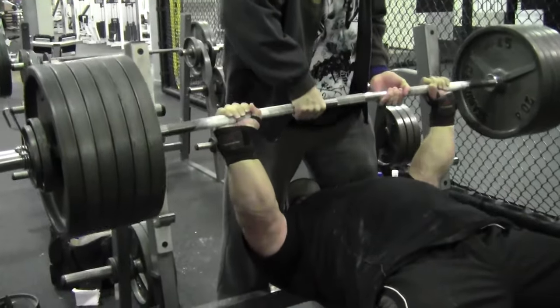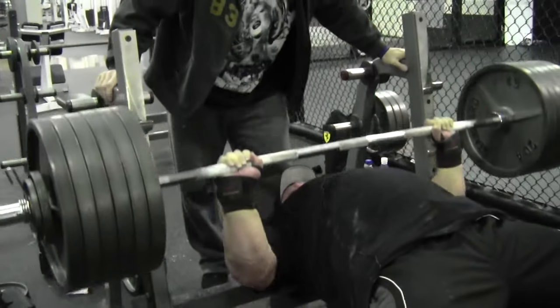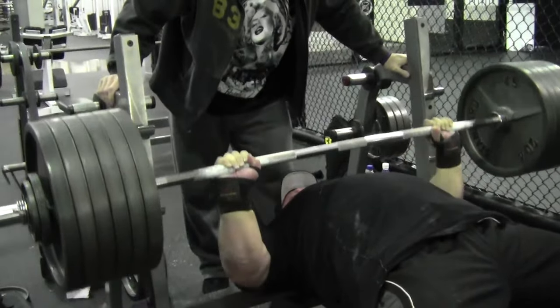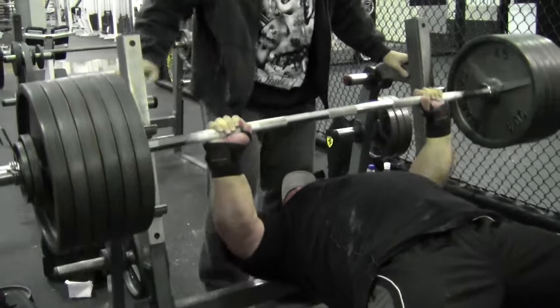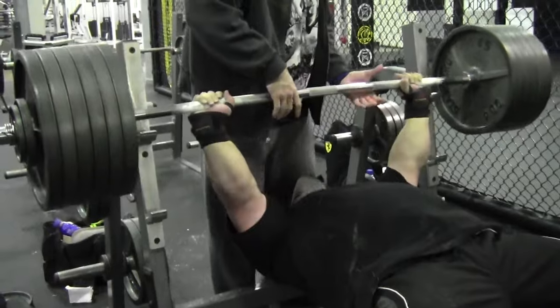I tend to program these with a two-count pause — in my spreadsheets it's always the default Spoto Press with a two-count pause. From what I can see with Eric's footage, he almost never paused these; it was all more higher rep work, which could be a good way to approach this. But I tend to think that heavier reps with these work very well for soft touch benchers because they really have to learn to fight against the barbell.